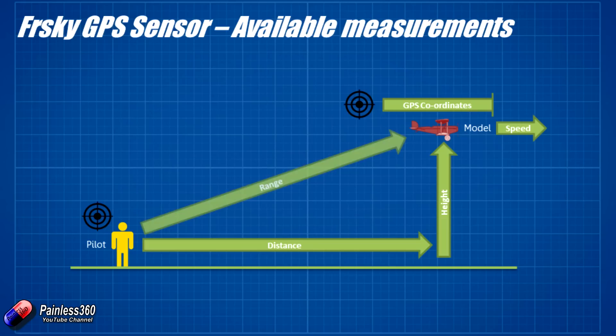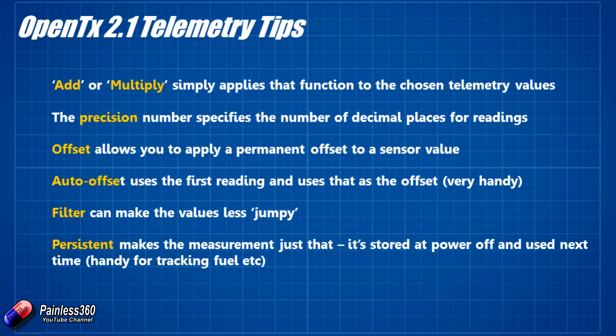The last thing you can do is range — and this is really cool. You can tell the radio that distance is good, but you want to know the actual range. So it might be 400 feet out and 400 feet up in the air — how far away is this thing? So let's go through and I'll show you how to set all this up. There are a couple of really cool things in OpenTX 2.1, and that's what we're using here. If you're using a previous version, some of this might not make sense.